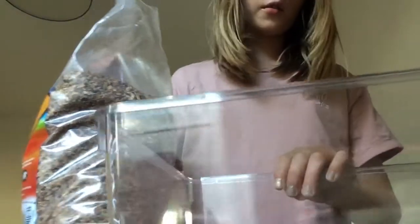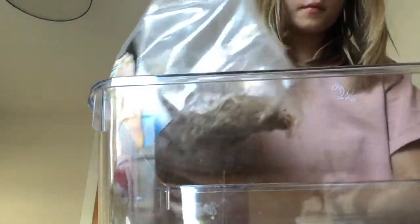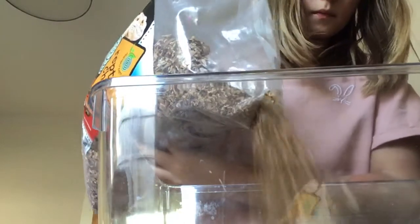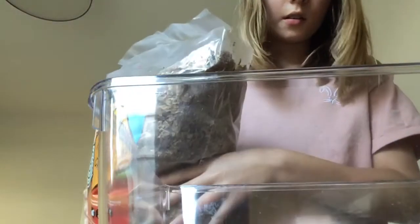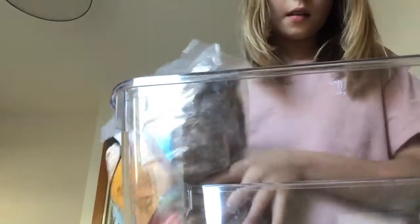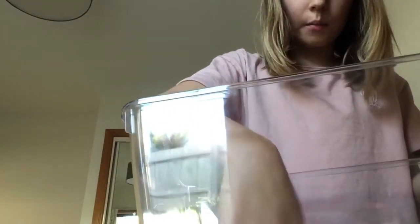Let's get started putting reptile chip in. I wouldn't put too much in because it might waste space for them. Flatten it out and make sure it isn't too low that you can see the bottom base.